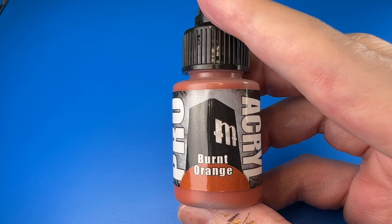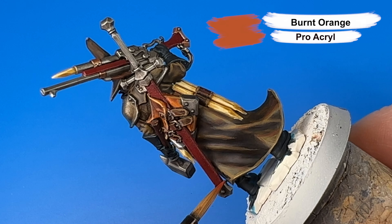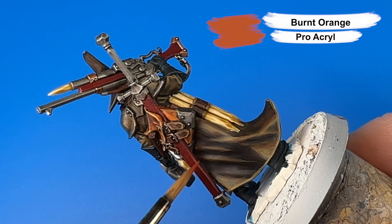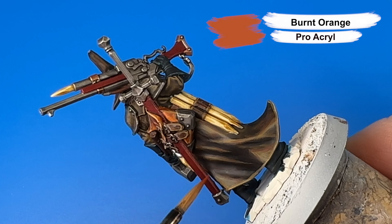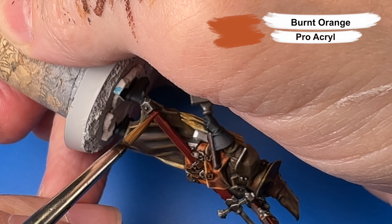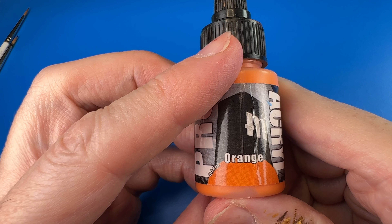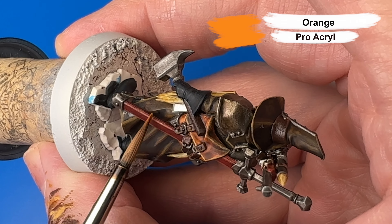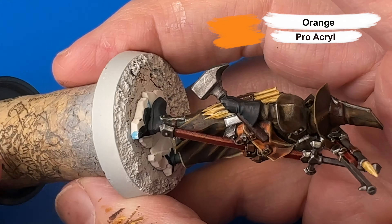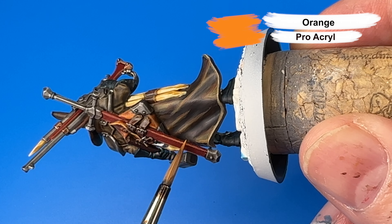Next is the highlight on the scabbard and the rifle stock with Pro Acryl's Burnt Orange, and then another brighter highlight with Pro Acryl's Pure Orange on a more select and limited portion of the sword scabbard and the rifle stock.